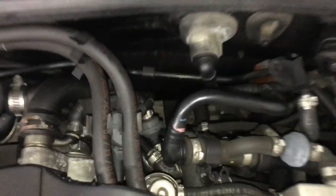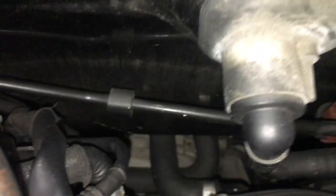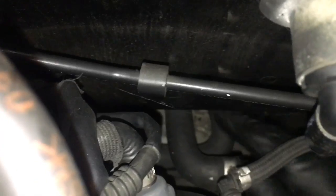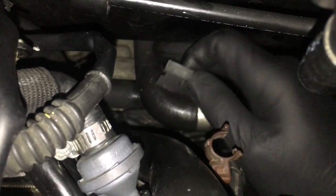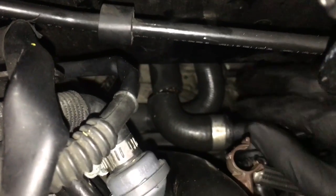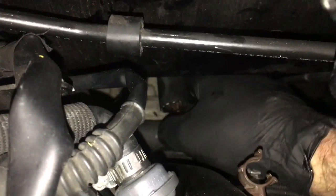These are the two hoses that we're going to bypass. I'll reach around back and point them out to you — this one here and then this one here. The hose that goes from the metal pipe makes a 90 and then another 90 like this. We're going to make an incision and cut it right here, cutting the hose in half. After you get that hose cut, the one directly below it, you're going to cut it right here.